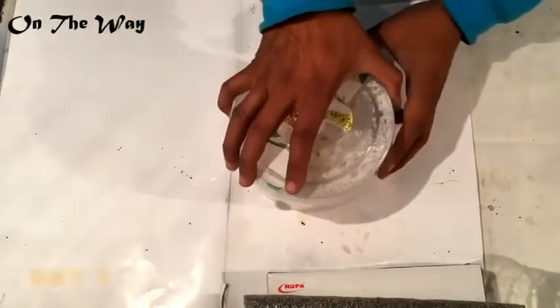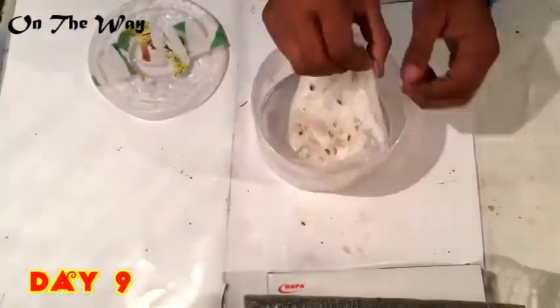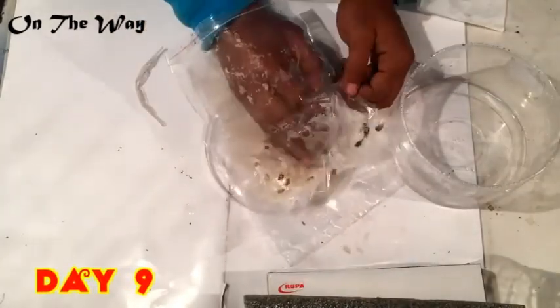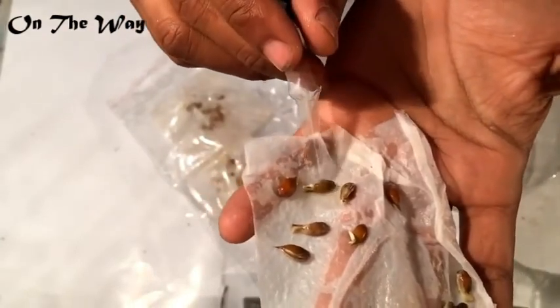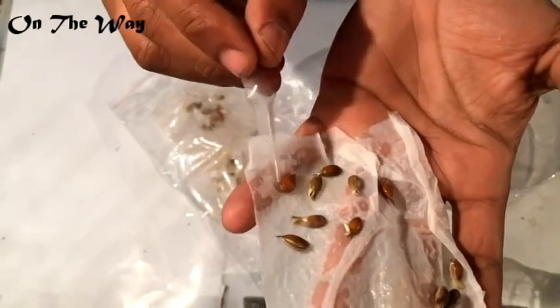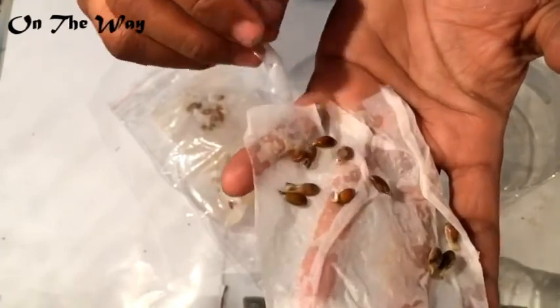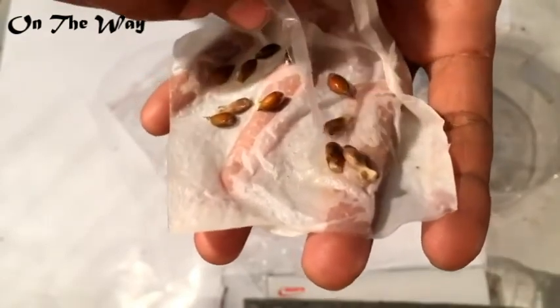After nine days, the seeds have started germinating and I am quite happy with the result. These seeds — the ones where I removed the outer cover — are really doing well and growing faster than ordinary seeds. In comparison, these are the seeds without the outer cover removed.